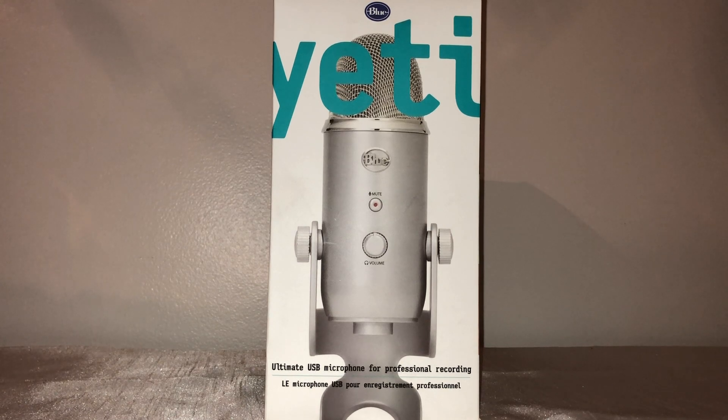I was between the Snowball, which is also made by Blue, and this microphone here, the Yeti. I decided to go with this one because I felt it was more versatile and gave me the ability to grow as far as my channel. I feel like this microphone would be able to grow with me, and even though it cost a little more, I feel like it was the better investment.